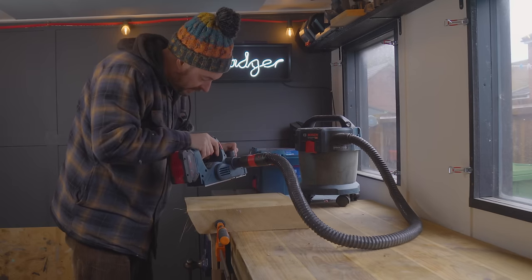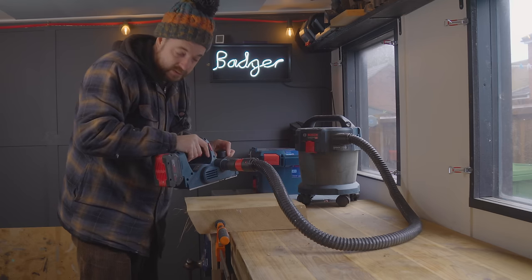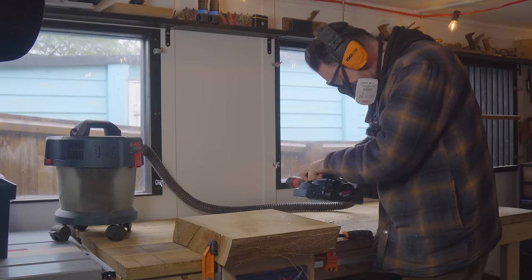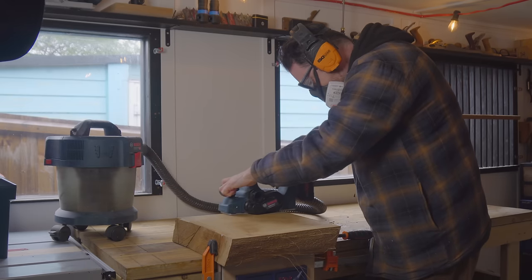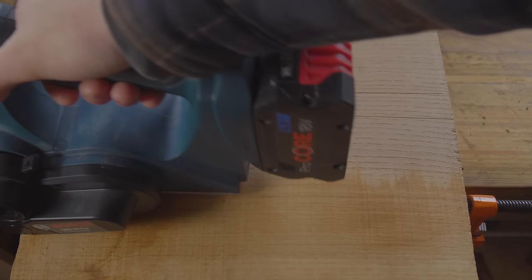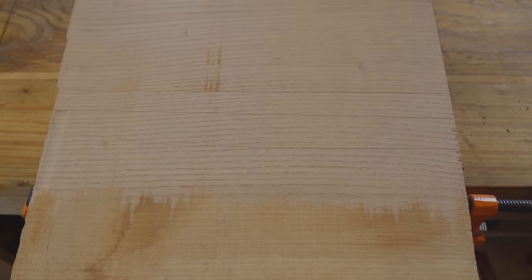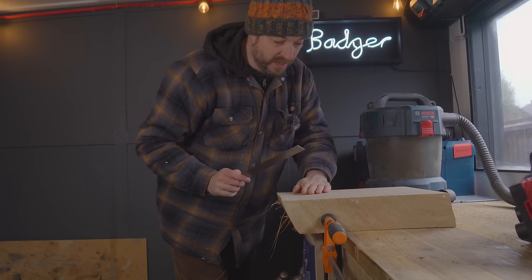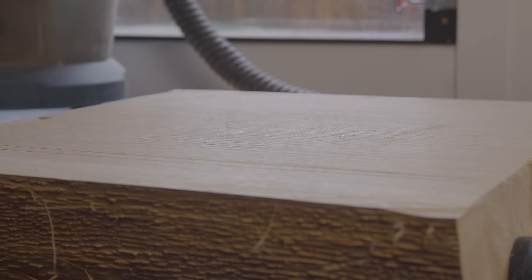Starting off, I've got it set to 0.5 or actually less than that — the very first notch on the dial — so we're going to take a shallow cut. That was really quick to do, it's left a lovely finish, and we are now nice and flat.